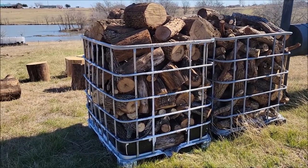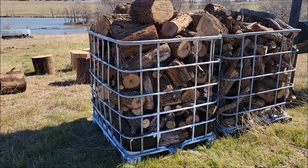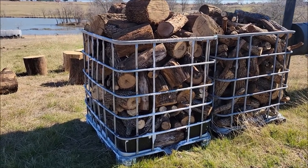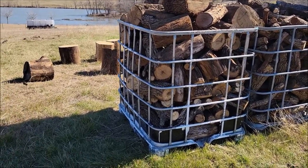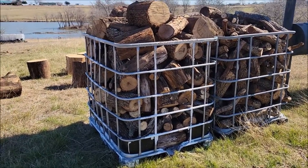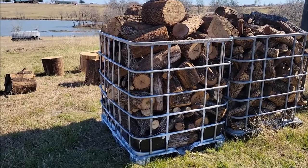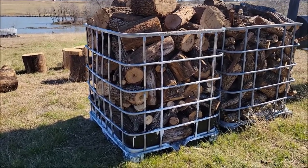Well hello everyone. Today's video is just talking about these totes that we use to hold our firewood. We use this wood either for our fire pit that we sit around — you can see some of the stumps in the back that we'll use for chairs — or we'll use it for the smoker or something like that. We don't have a wood burning stove here at our Texas location, but I wanted to show you how we use these old totes.